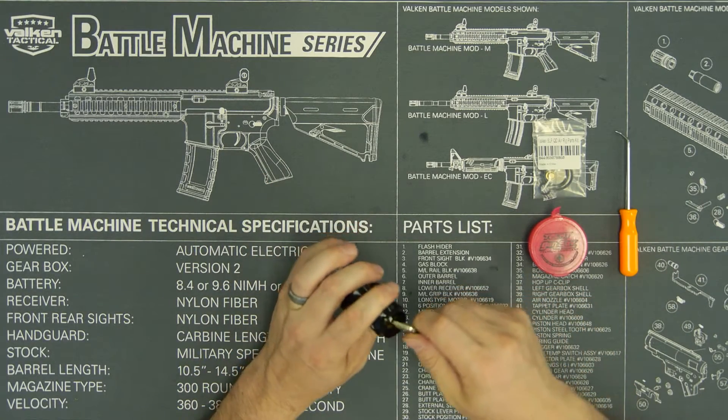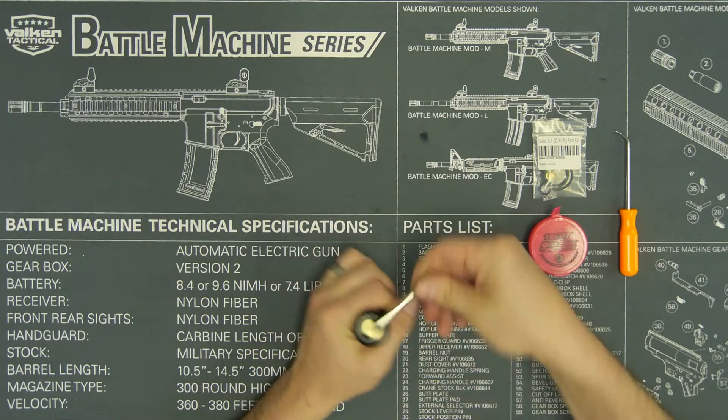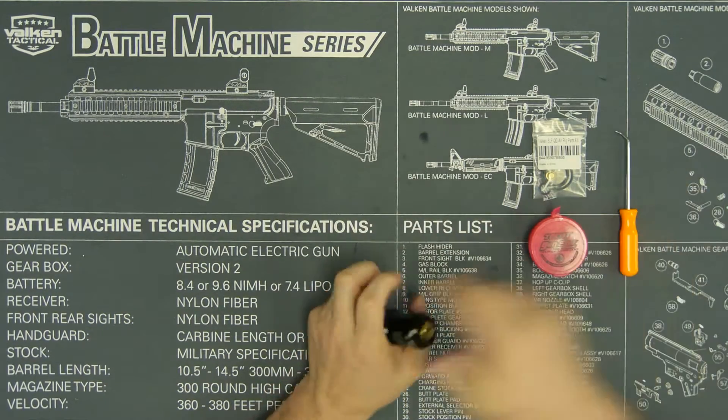The first thing that you're going to need to do is loosen your velocity adjustment screw counterclockwise to take the spring tension off of the shuttle. It makes it just a little bit easier to open and keeps things from flying everywhere.